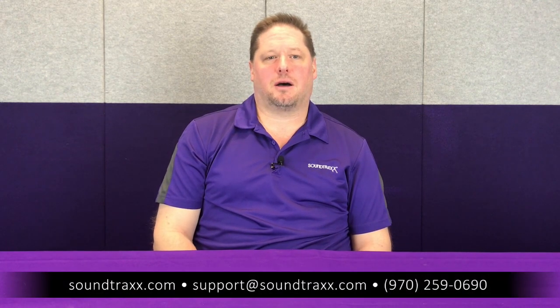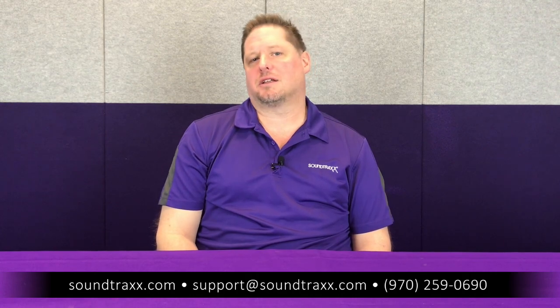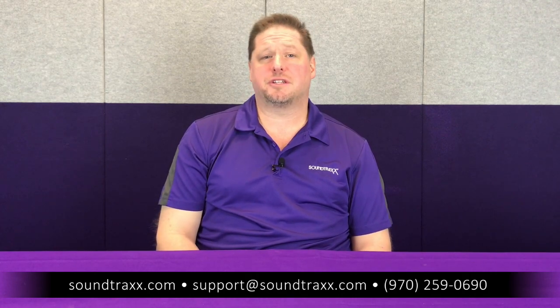You can adjust CV 215 to match your layout whichever system you're using. For more detailed information, please go to our website at soundtracks.com, download the user's guide, and look through that — it goes into more detail with plain English explanations on how all these features work.